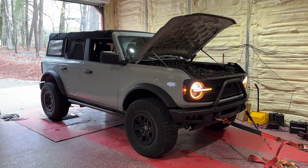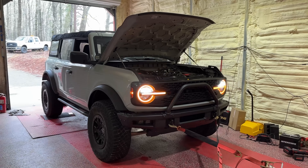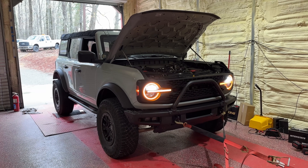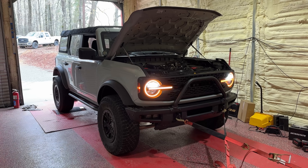Hey everyone, so I've recently been getting a lot of questions about the best way to add more power to the 2.7 liter Ford Bronco, and the first thing that comes to my mind is, just get a custom tune, right?